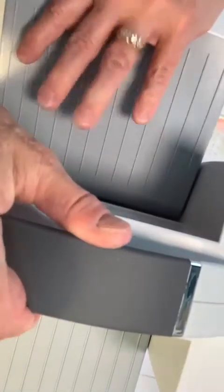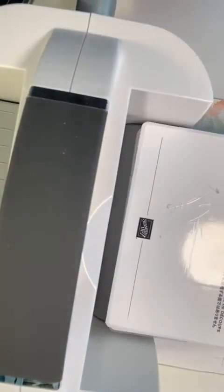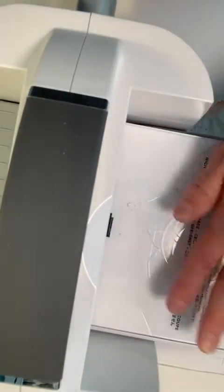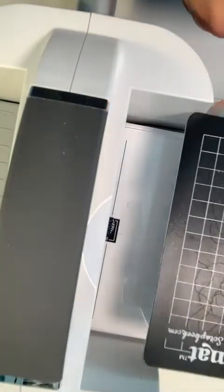We open up each side. On this machine you have your base plate and the next plate — it tells you exactly what to use: one, two, and three. This is one, this is two, and you're going to use one of the cutting plates for three. I have also discovered the magic mat, which really helps keep the glass mat from bowing.